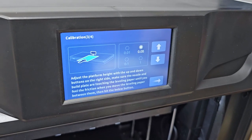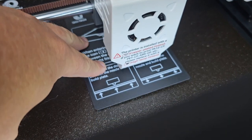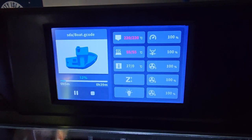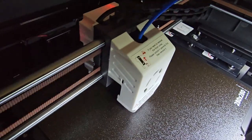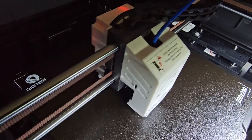You do have to do a calibration — it comes with a calibration card and all the instructions online teach you how to do that. When it comes to your first print, I did Benchy first. It's so easy to use and it starts to print at hyper speed, as you can see on the build plate there — that is amazing.